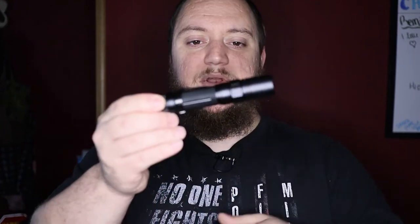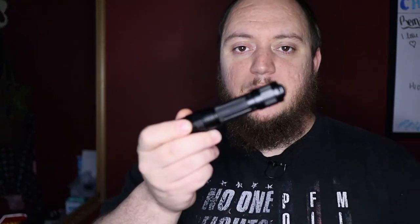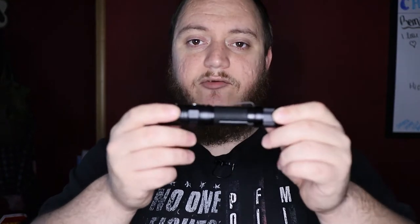It runs on a single 18650. It will also run on two CR123A batteries as well, which gives you another backup option if you need to find a battery. Weight-wise, without the battery it is 3.1 ounces and the length is going to be 5.4 inches.